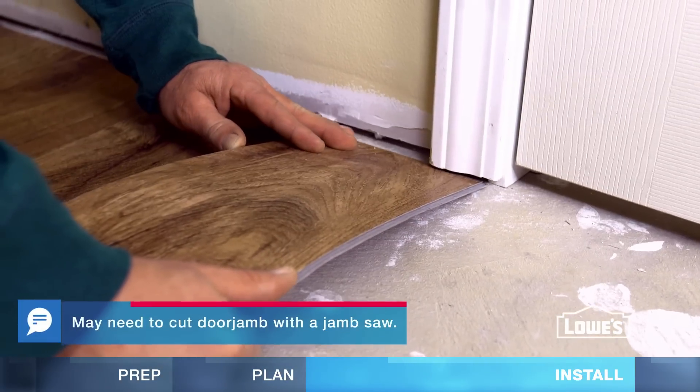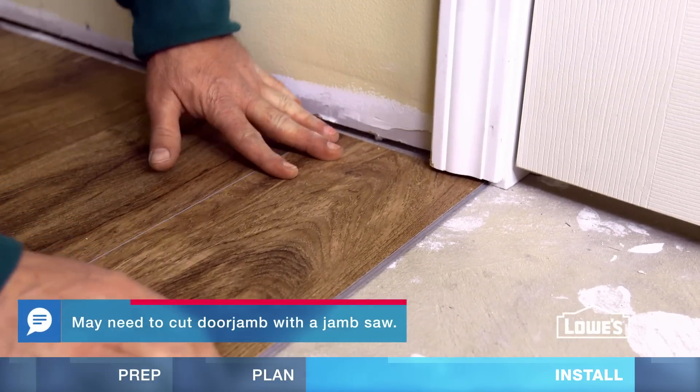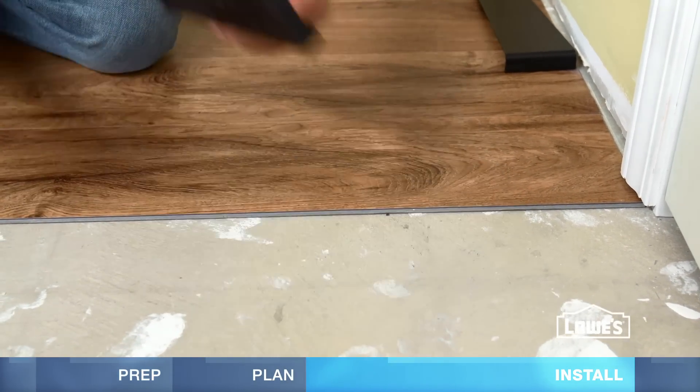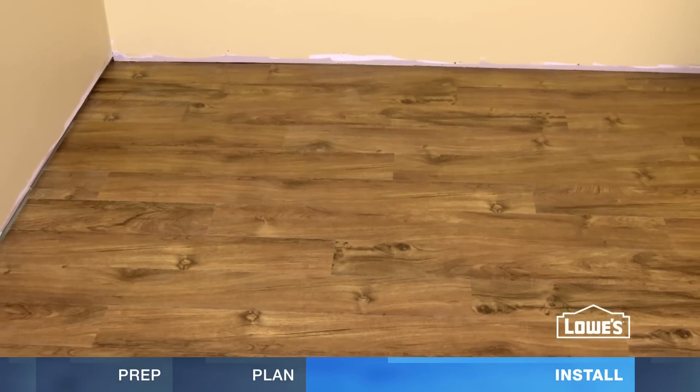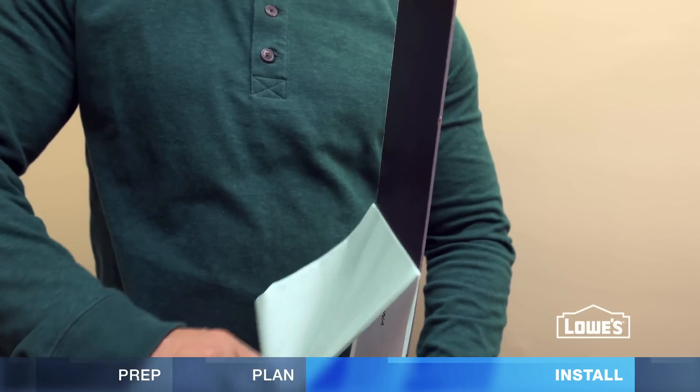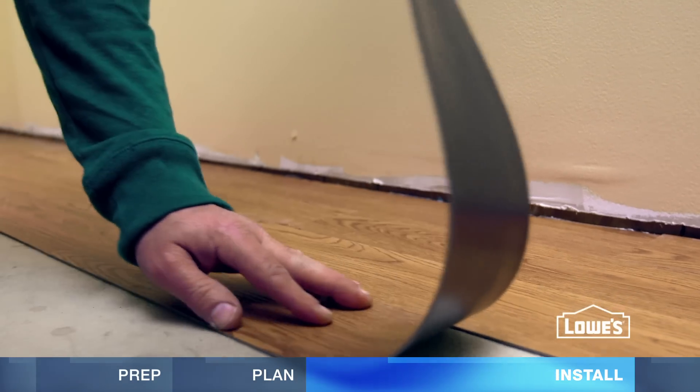To get under door jams, you can slightly bend the planks into place and use a pull bar or tapping block to lock the joint if necessary. And that's how simple it is to install floating vinyl plank flooring. Another vinyl plank option is peel and stick flooring — it's as easy as it sounds. Just peel and stick onto the subfloor.